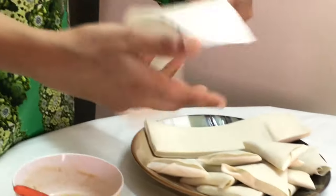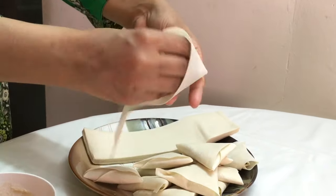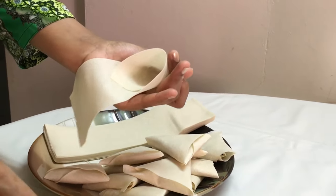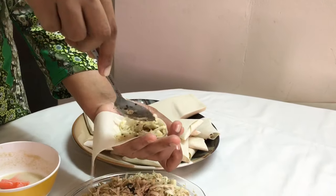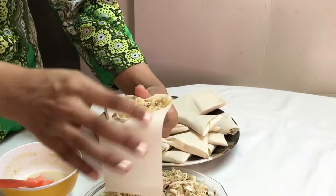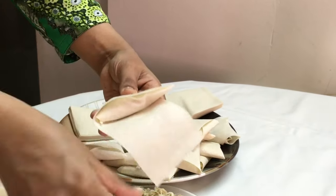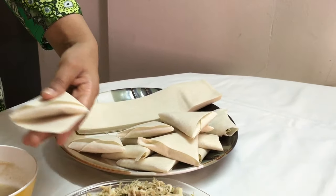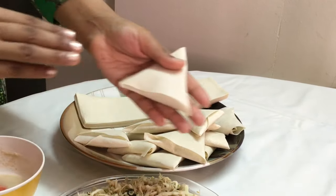I'll show you one more. With the help of my index finger and thumb I'm folding it over. Make sure that you have a big cone, not a small one. Adding a generous filling of the stuffing, folding it over, making sure the seam line comes at the bottom to form a triangle. Then tucking it inside, and here our neat samosas are ready. I'll do all the others the same way.